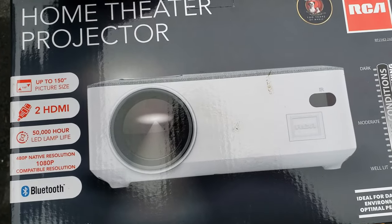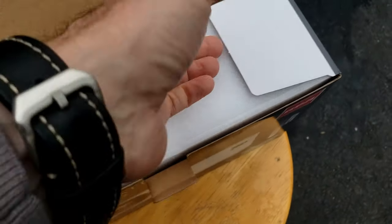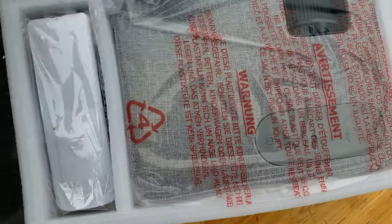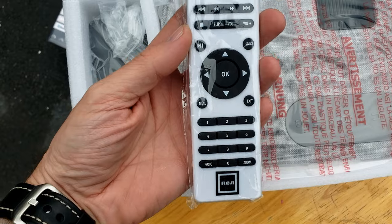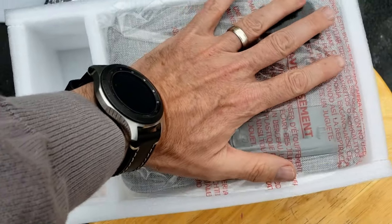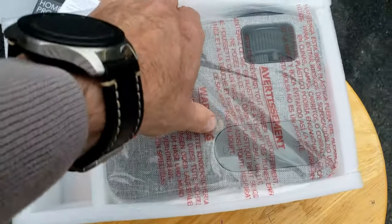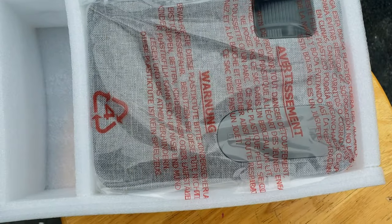It says the exact same things on the back. So let's open this box and see what we have in here. We'll open the styrofoam up. Got instructions right there. Has a remote control — nice and small. There's your charger, the charging block right there. And this thing's not that big — it's just a little bit bigger than my hand, actually, which is kind of compact. I thought it would be a little bigger. I think I might like that. So let's open it up and take a good look.